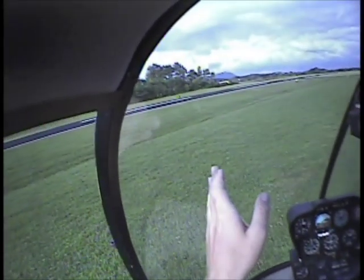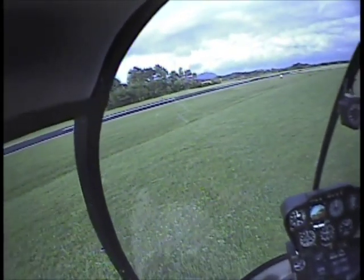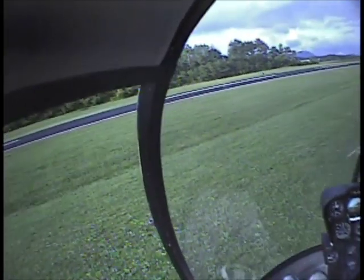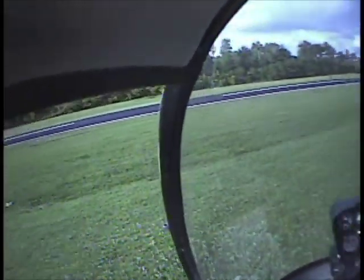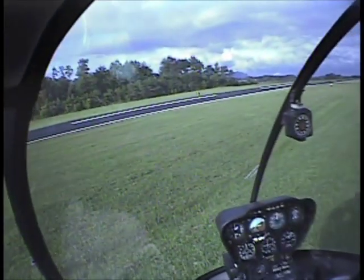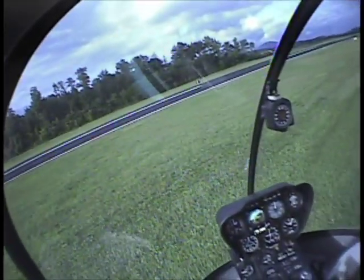How do we approach a slope? 45 degrees. So let's get pointed straight. We're going to approach the slope at 45. I think it's reason to keep that tail clear — it gives you a good perspective of the hill itself. Approach at a 45.